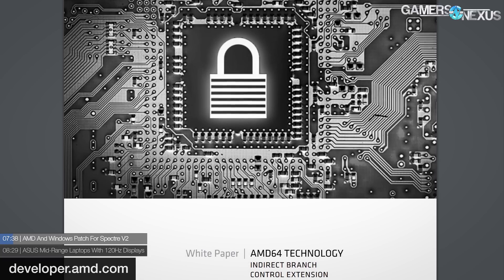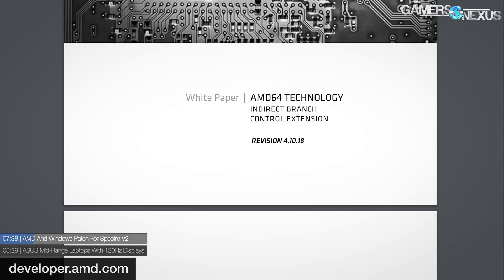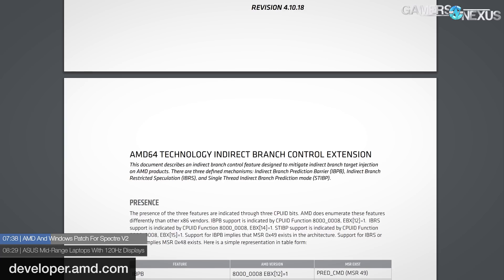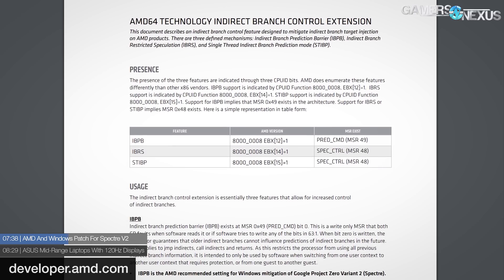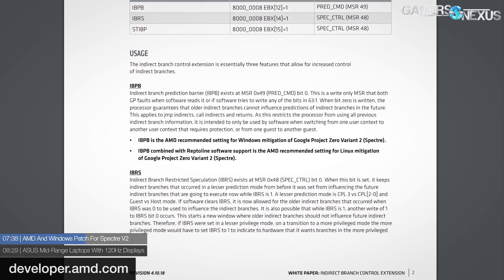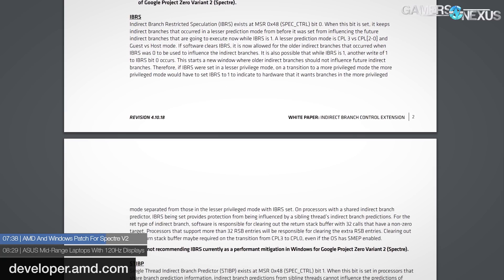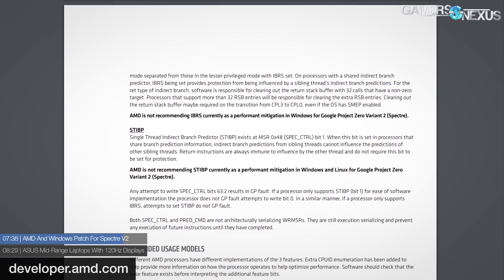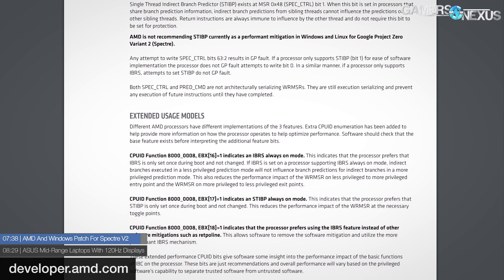AMD processors also just received a Windows patch aimed at mitigating the Spectre Variant 2 vulnerability at the operating system level. This follows several Intel patches that had somewhat murky launches — issued and recalled and things like that. AMD has published microcode updates for their processors dating back to 2011, starting with the first line of Bulldozer-based CPUs. The OS-level fix takes the form of KB4093112 and centers around indirect branch prediction barriers in AMD chips. AMD has also released a white paper detailing their Spectre efforts and what they're doing to mitigate and deal with those vulnerability exploits.